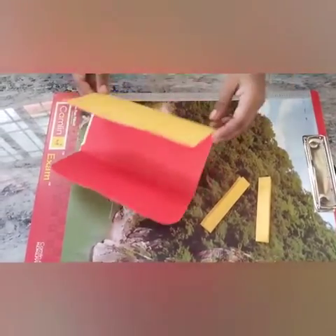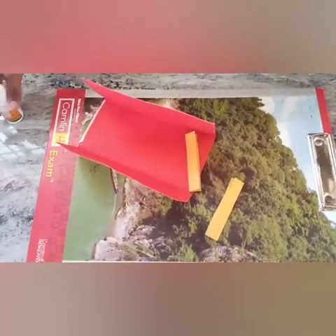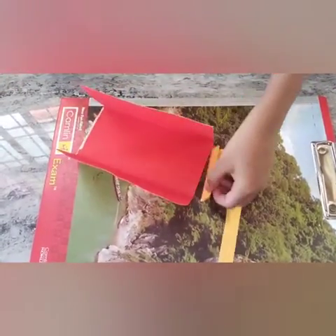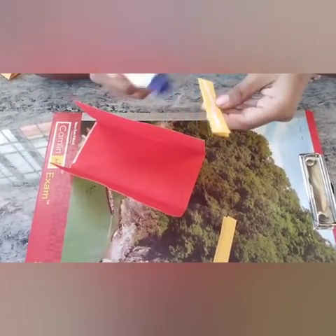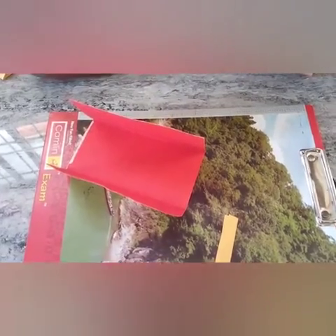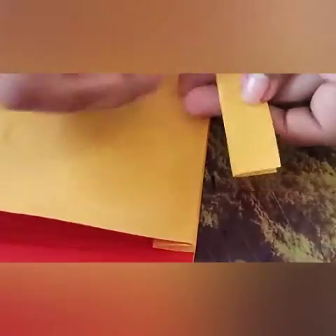Take this purse and put this one here. Let's fold this one. Let's fold this one. We are sticked here.